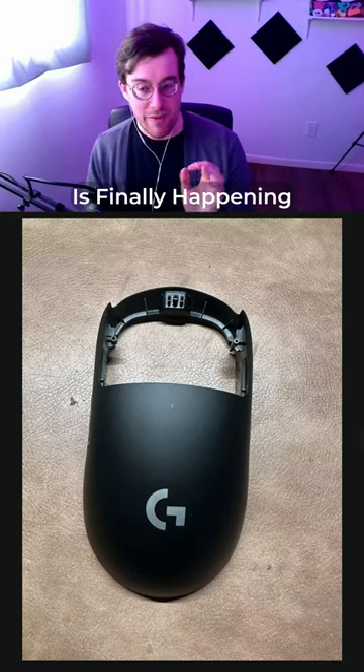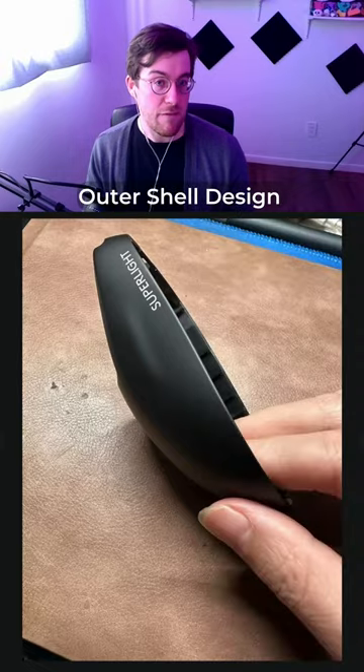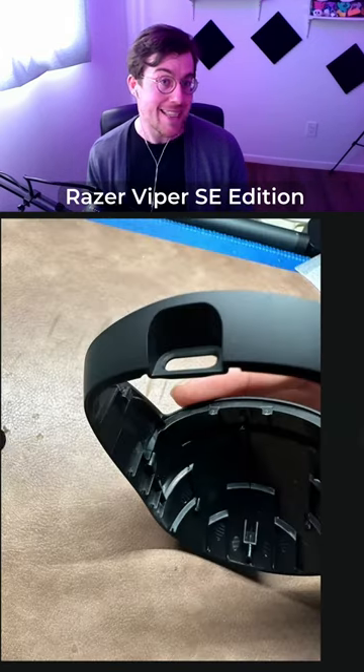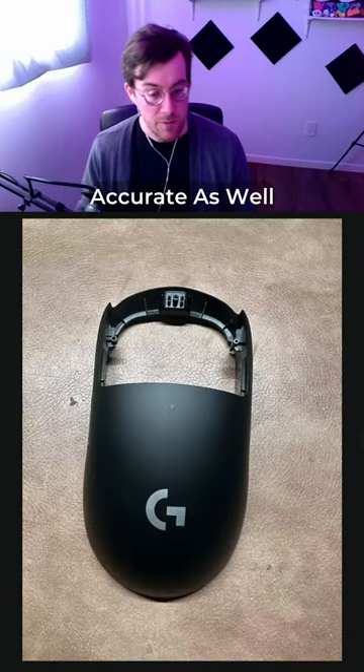The Logitech G Pro Superlight revamp is finally happening. We have some leaked images of the new outer shell design for the Logitech G Pro Superlight V2, which has been leaked by the same group that leaked the initial pictures of the Razer Viper SE edition a couple months ago. Since those turned out to be incredibly accurate, I'm going to assume these are going to be accurate as well.